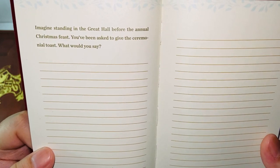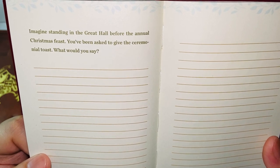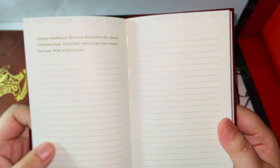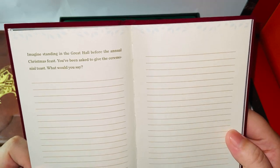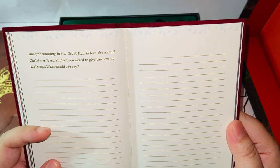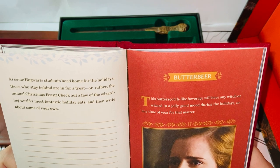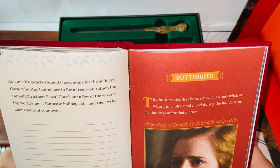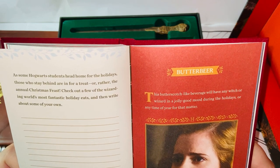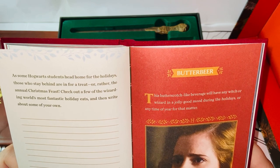'Imagine standing in the Great Hall before the annual Christmas feast. You've been asked to give the ceremonial toast. What would you say?' Oh my god — this is a tough one. It will be short: 'Cheers. Have fun.' As some Hogwarts students head home for holidays, those who stay behind are in for a treat — the annual Christmas feast. 'Check out a few of the Wizarding World's most fantastic holiday eats and write about some of your own.'